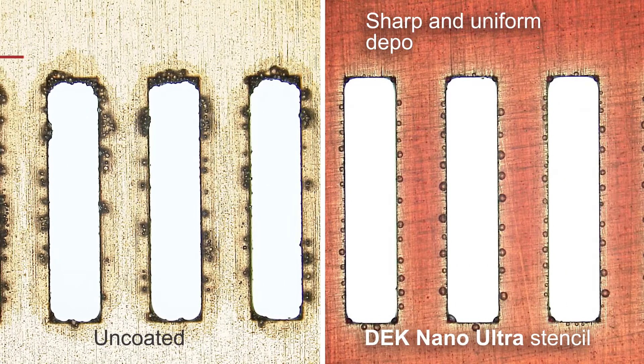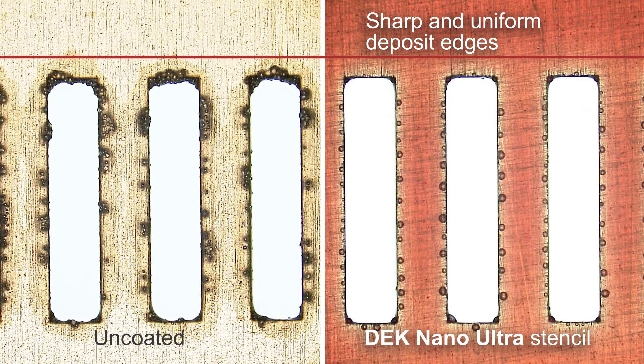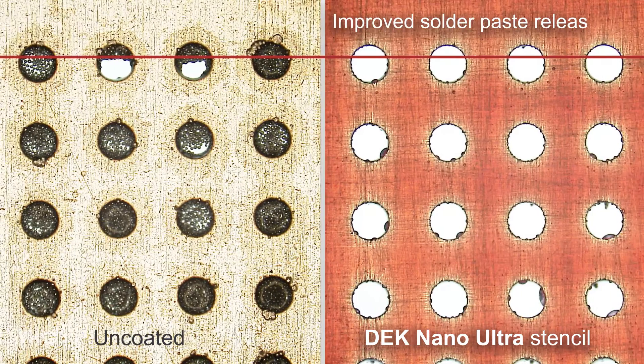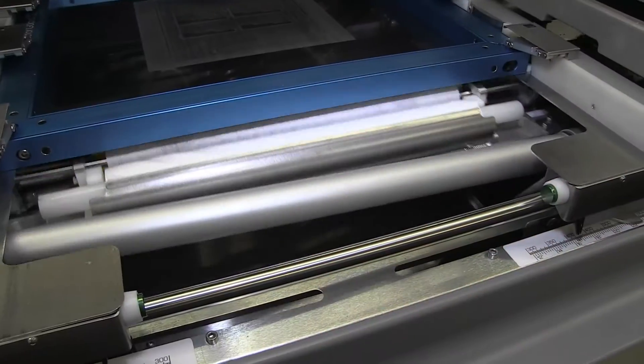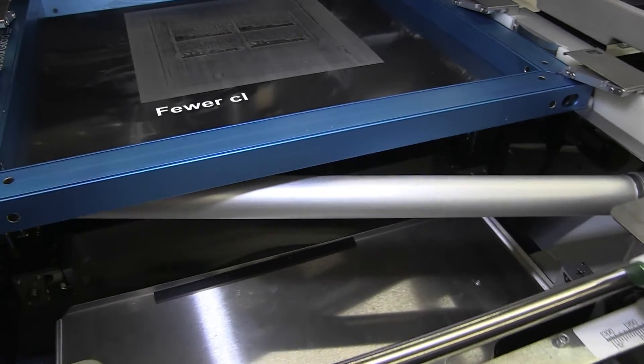The solder paste deposits are more defined, the deposit edges are sharper and more uniform, with minimized smearing and bridging. Since the solder paste is released more reliably from even the smallest apertures, fewer cleaning cycles are needed.